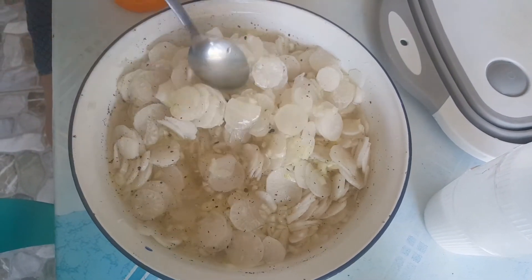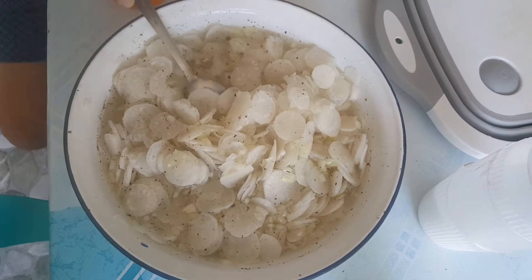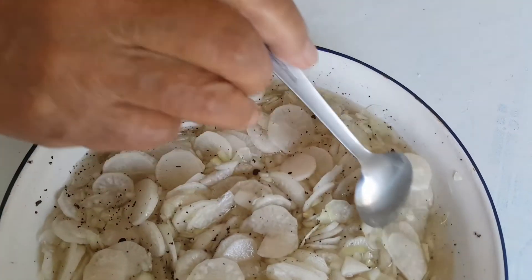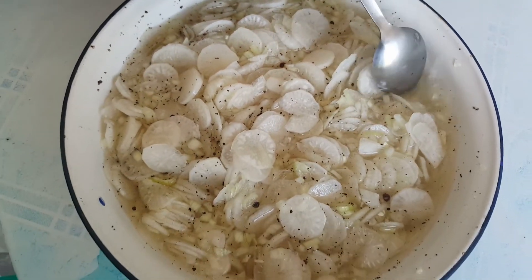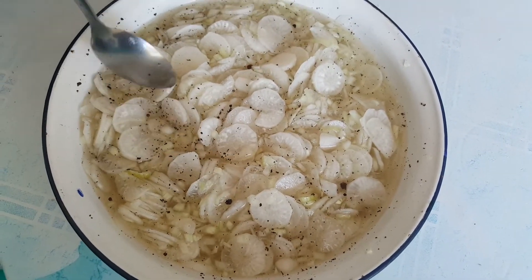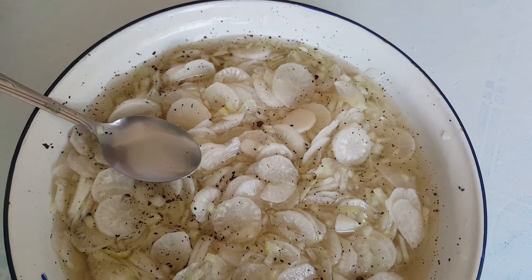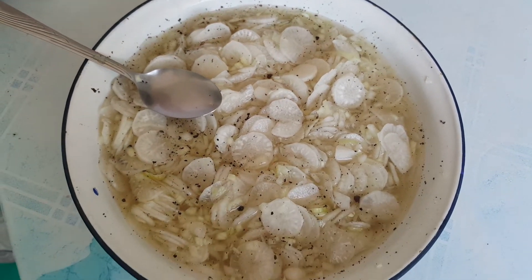Medyo naubo na si tatay sa lasa ng paminta. Na-mixed very well na po ni tatay. Napakasarap po yan for sure, kasi nga po yung kasama sa lunch namin last day. Ngayon po nakabili ako ng sariwa niyan talaga — more than 1 kilo dun sa kapitbahay namin.